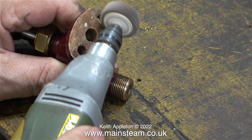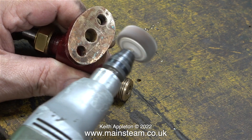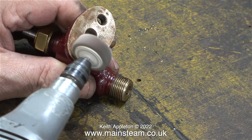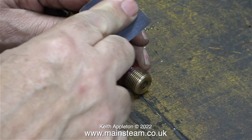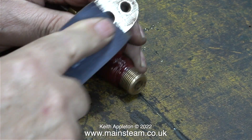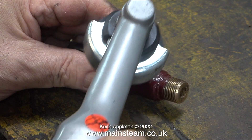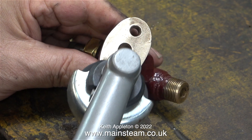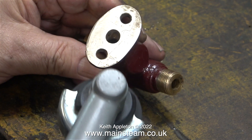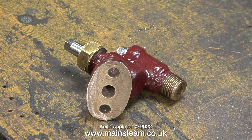I scraped off most of the remaining gasket using a small screwdriver, being very careful not to stick it in my hand, but there were some very stubborn pieces of gasket still stuck to the check valve. First I tried a flapper wheel in my Proxxon motor tool, then I tried some sandpaper, but in the end it occurred to me that I had exactly the right tool for the job — a Proxxon angle grinder fitted with a flapper wheel. By gentle application of this it was perfect for the job, and in no time at all the flange was cleaner than it had ever been.